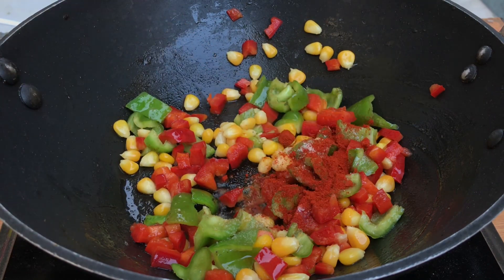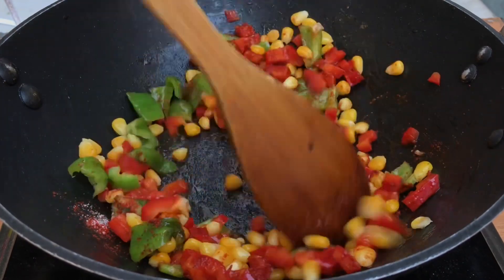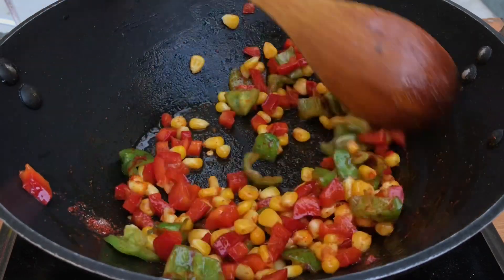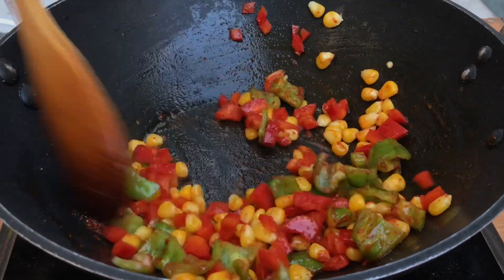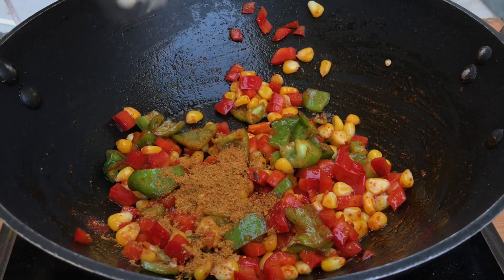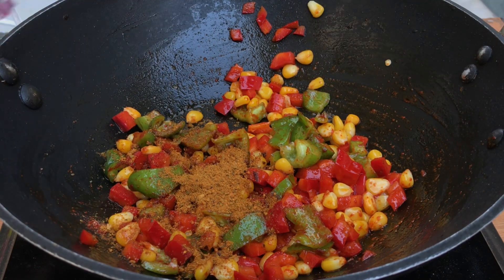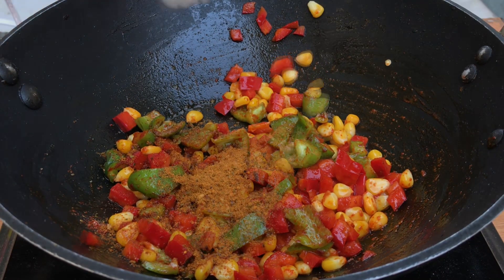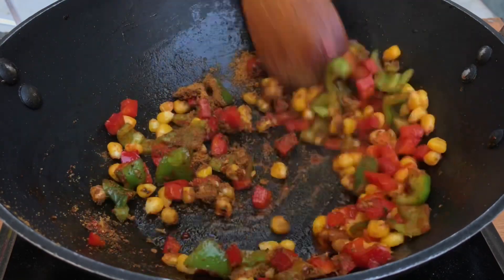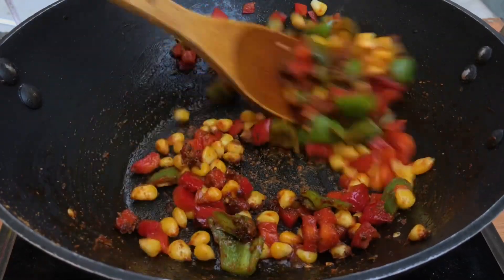Now we will toss these spices with the veggies for just 30 to 40 seconds. Please make sure you toss the veggies only for 30 to 40 seconds, otherwise they will get overcooked. Now we will add the maggie masala, which comes in the maggie packet itself. We are adding two packets' worth since we are making two packets of maggie. Saute the masala with the veggies for just 30 seconds on very low flame.